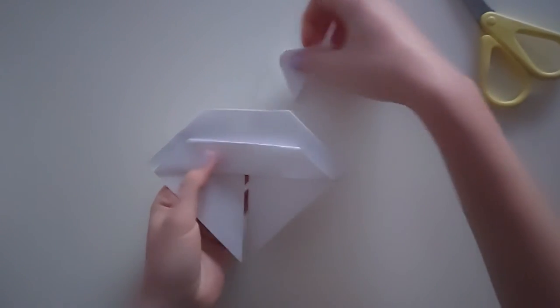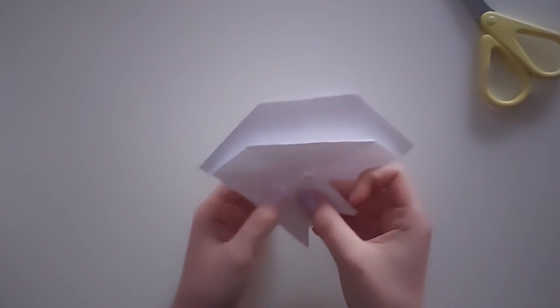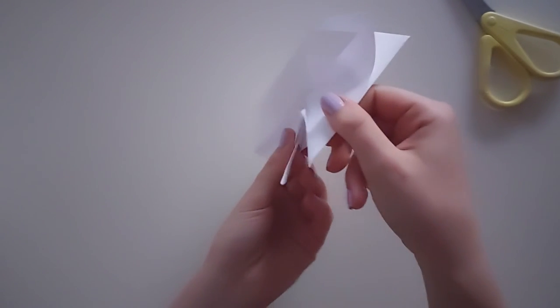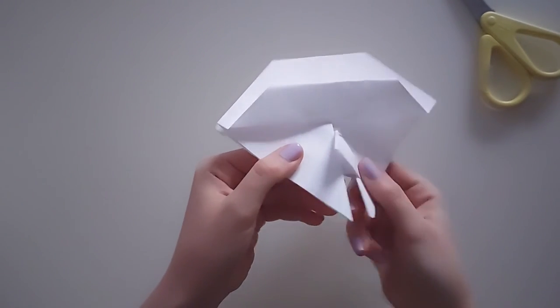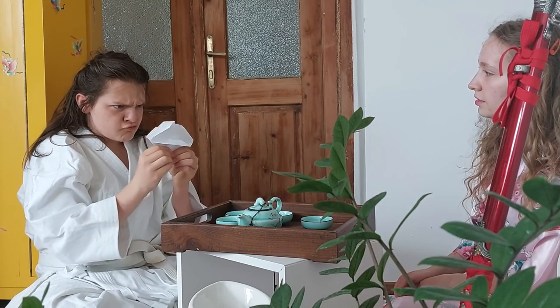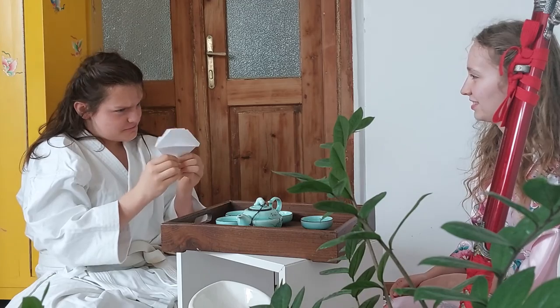Place the mountain climber between the paper legs of the origami mountain and slide the mountain climber up. And you're done! Enjoy! Now you have a small toy that you can make and play with. You can even teach your siblings how to make this toy.